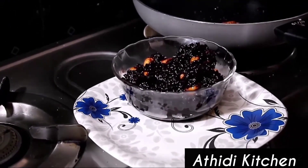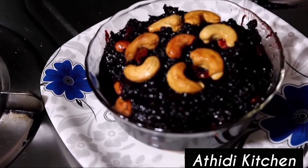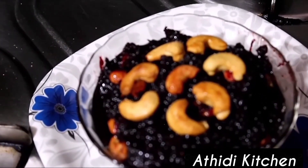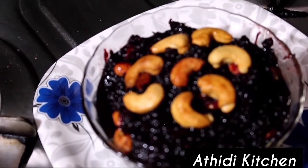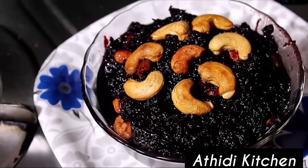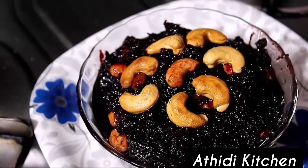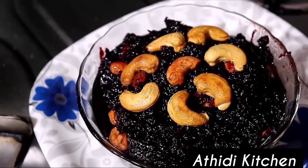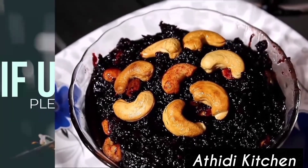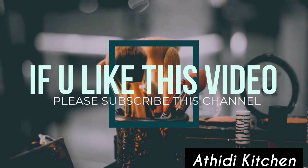Here is the yummy sweet beetroot dish. We are ready. Try it, share it, comment, and subscribe. Click the bell icon. Thank you, friends.